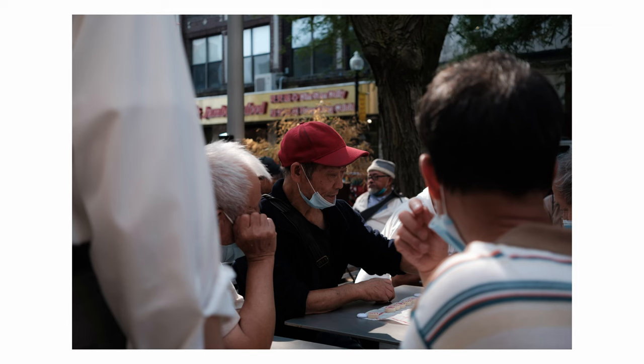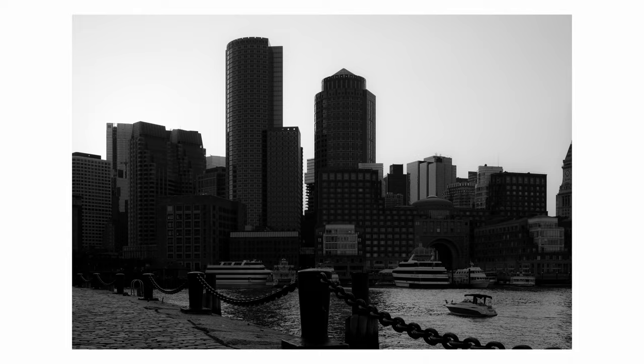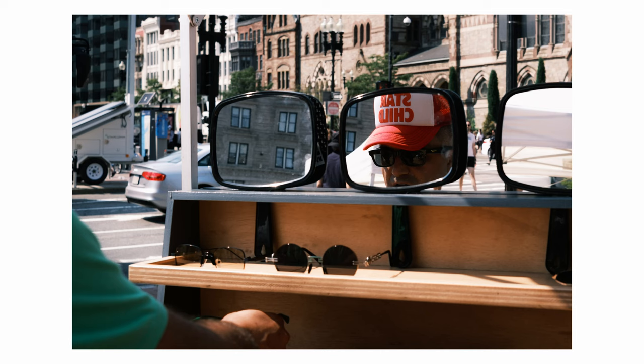Somebody's doing something interesting. You have Chinatown, you have the skyscrapers, you have the piers, you have the harbor areas, Cambridge, Harvard University. There's so much to look at, so much to see, so much to shoot. But the truth is, we don't all live in Boston or Philadelphia or New York City or one of these places that is ripe with street photography opportunities.